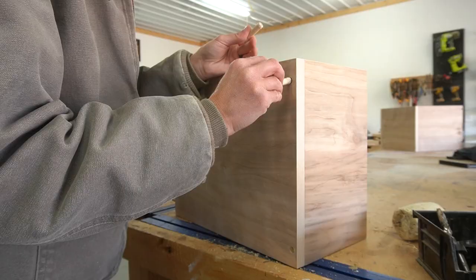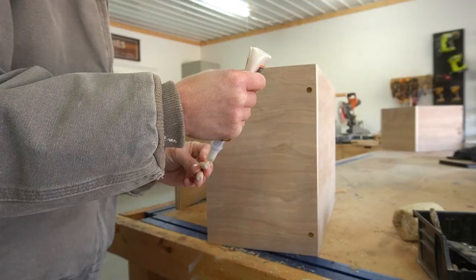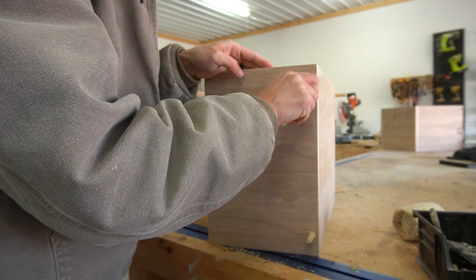I made three of these so that there were four total boxes to the shelf. To hide the screws, I glued some dowels into the countersunk holes, and after they had dried, I trimmed them off with a flush-cut blade in my oscillating saw, then sanded everything smooth.